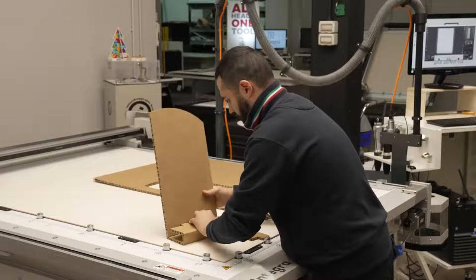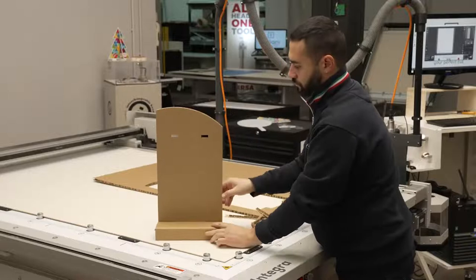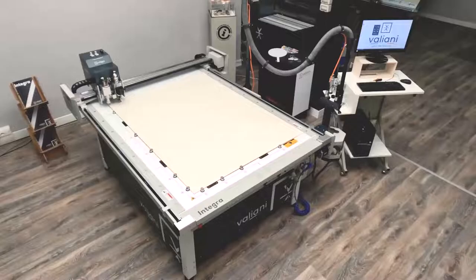Done. That part is done. It's going to place the locker behind and our point of sale display is ready to go. That could be for production or as a sample to be approved by your customer.